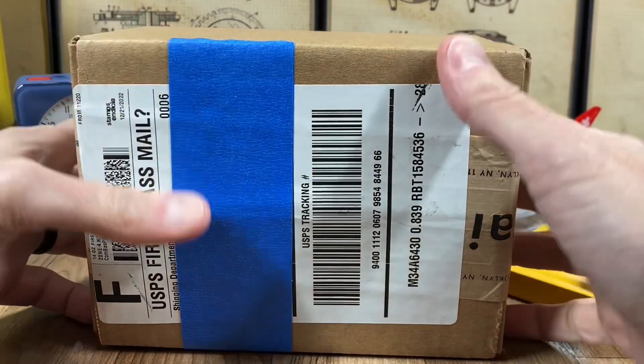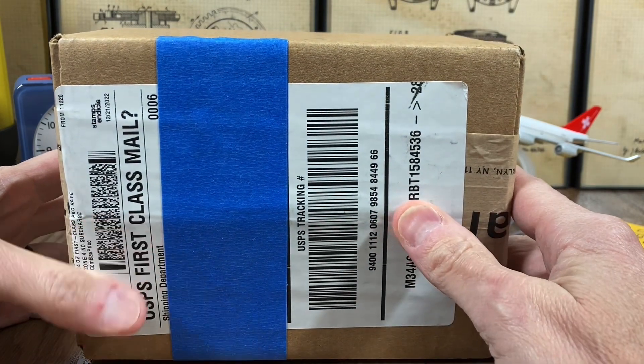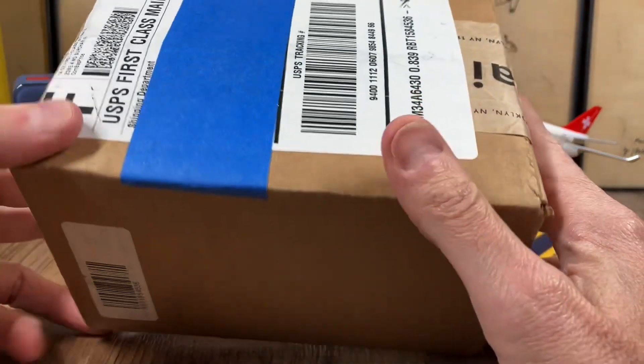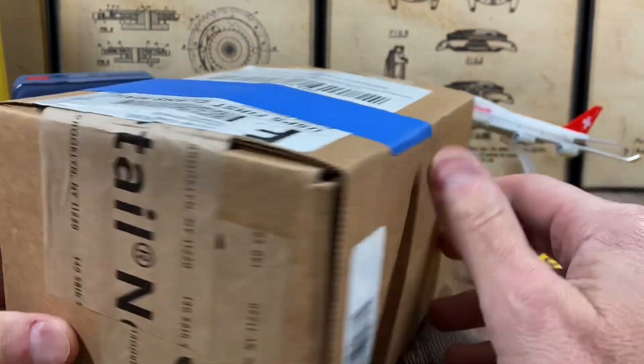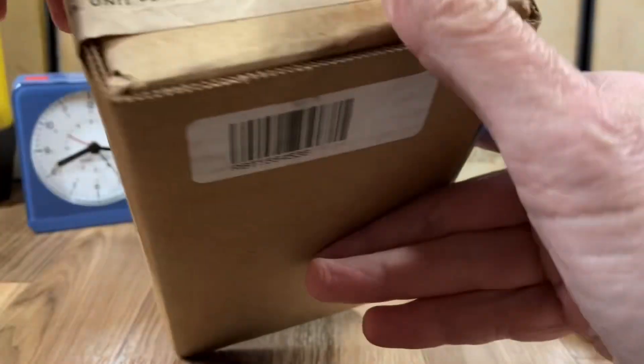All right guys, welcome back to Cold Pizza Watch Reviews. Today we've got an unboxing and we're going to do a little bit of a review on this Bolova Hack ivory dial — hopefully that's what's in here. This just came in from Joma Shop, so let's get to unboxing.